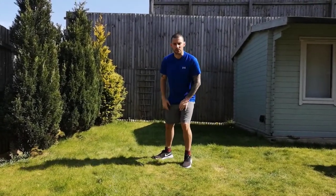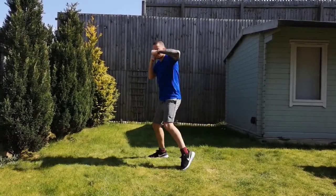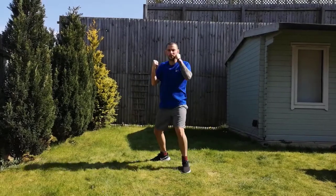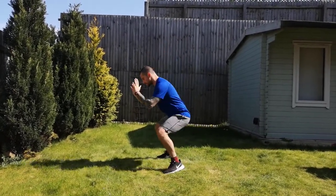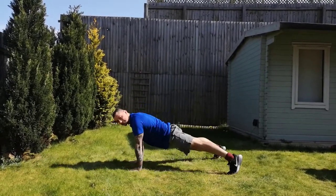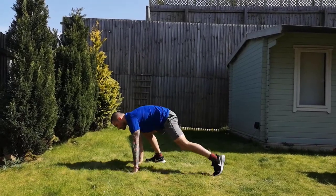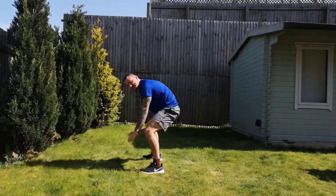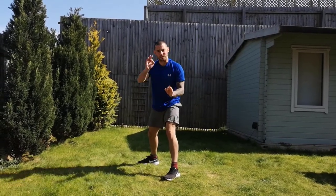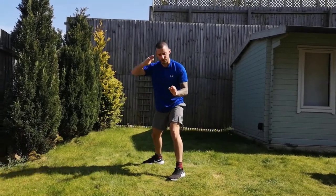Circuit number two: 20 hooks, really focusing on the rotation, followed by — challenge if you're up for it — the squat burpee. Squat down, hands on the ground, shoot the legs back to plank, brace the core, jump the legs up wide, and stand up. The option is to modify: squat, step one leg back, step the other, step back, and stand up. That's 10. Then go to 40 hooks, 10 burpees or modified; 60, modified or normal; 80; then 100.